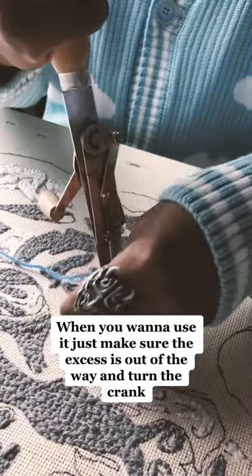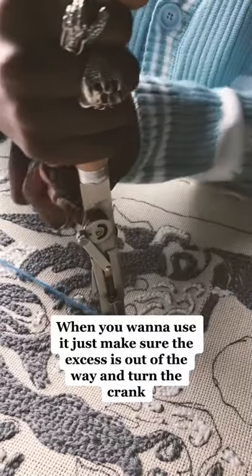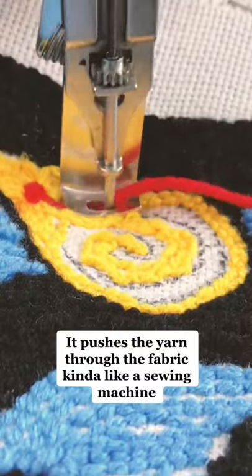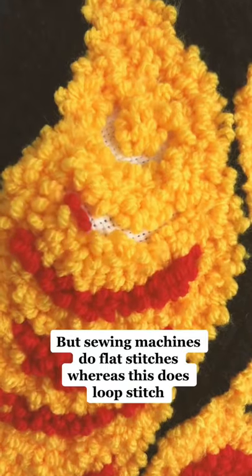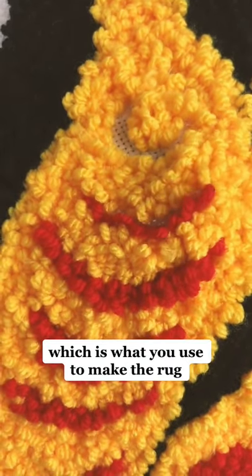When you want to use it, just make sure that the excess is out of the way and turn the crank. It pushes the yarn through the fabric kind of like a sewing machine, but sewing machines do flat stitches whereas this does loop stitches, which is what you use to make the rug.